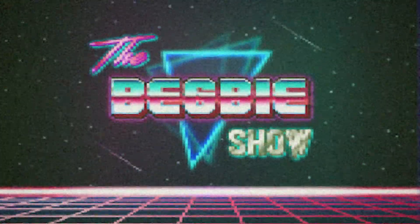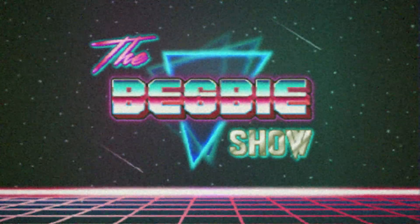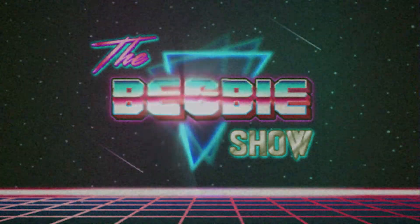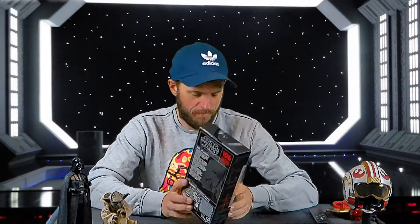It's certainly May the 4th! Welcome to another Begbie show and happy May the 4th. May the 4th be with you and all that. We are going to do another unboxing today — a Star Wars Black Series on Star Wars Day: a Star Wars Sith Jet Trooper. Let's unbox it. Happy May the 4th everybody.